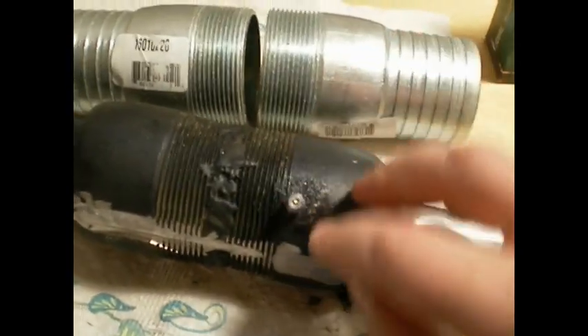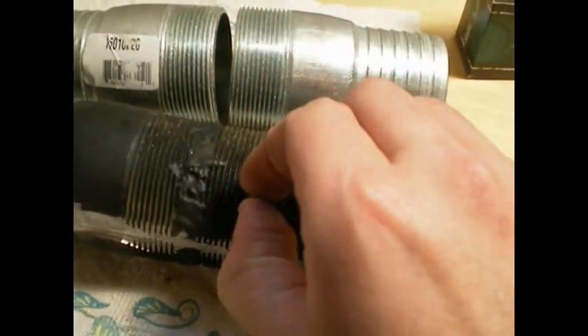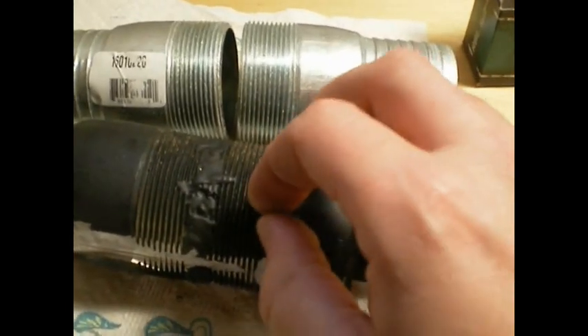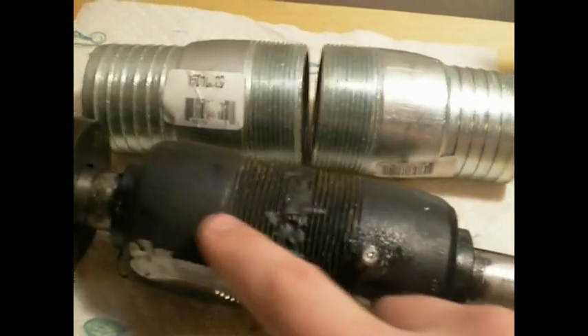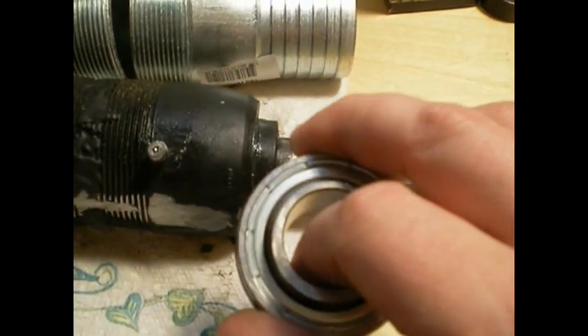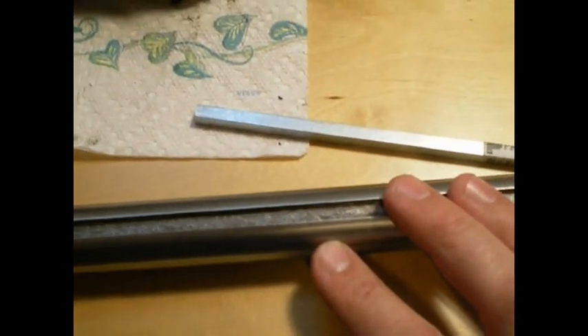Another thing I used on this axle is I put a little nipple from the old pillow block bearings — they had this little grease nipple that you can use. All I did was tap it in place and basically filled all this with grease inside. So that will really help the bearings live a lot longer.